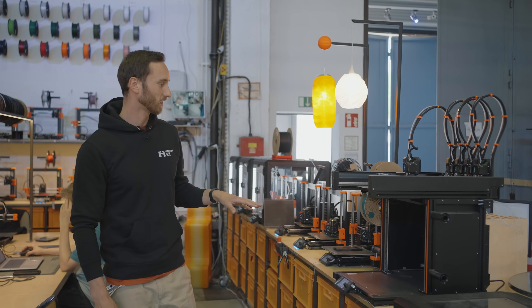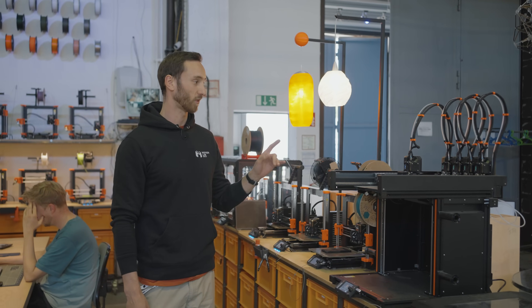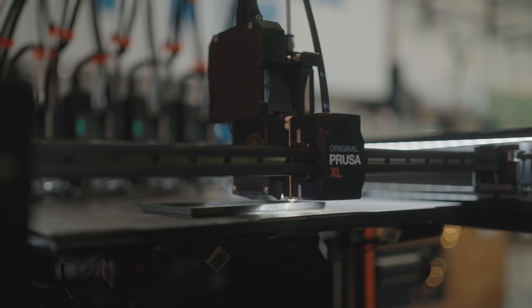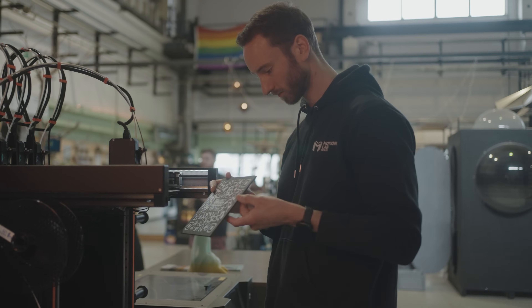Right at the beginning, as you can see, it's the flagship of Prusa at the moment — the XL with five tool heads. It has the possibility to print multi-material or multi-color of course.